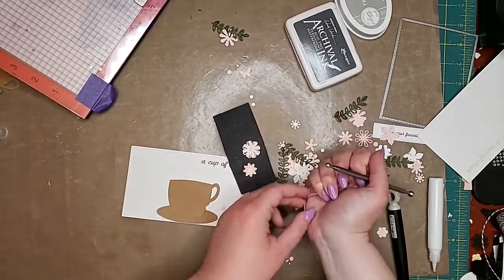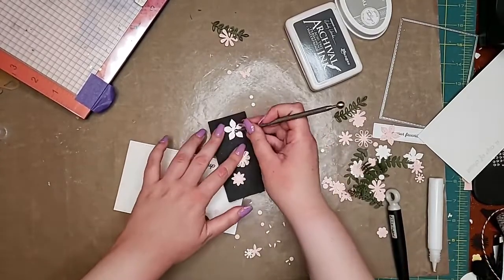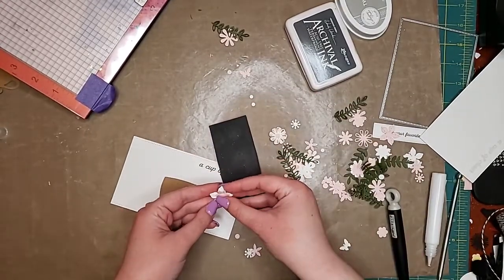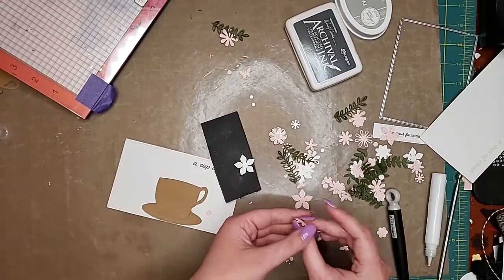So these flowers — you can make them flat but the pedal pusher just gives them a little bit more dimension. You can buy the pedal pusher on our website, or you can buy the pedal pusher and shape-up mat together. If you already have a mat, don't worry about it.